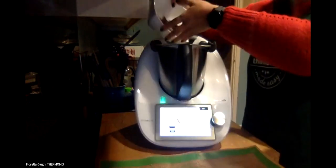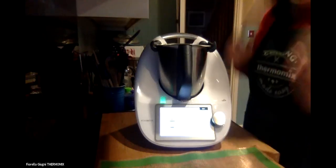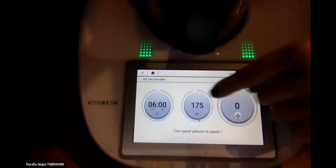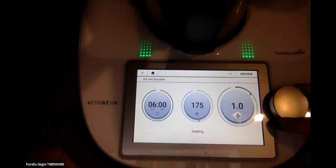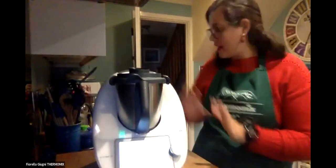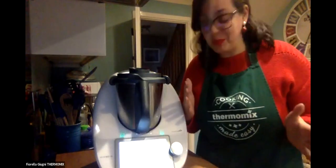I'll start cooking. It tells you what to do and waits for you to add ingredients before you go to the next step. I have everything already measured to do it faster today. I'm adding the milk, then big chunks of milk and dark chocolate. Click next, close the lid, click next again. It's telling me six minutes, 175 Fahrenheit, speed one. I turn it on and that's it - it's melting, heating, and mixing all together. I don't have to do anything else.